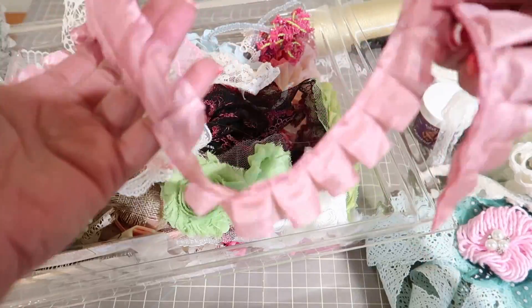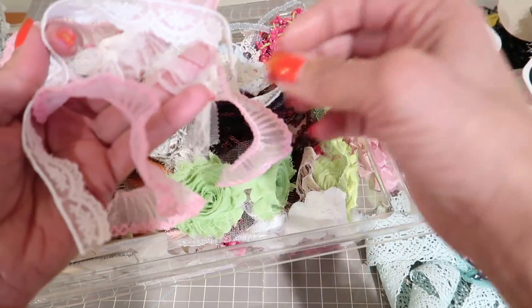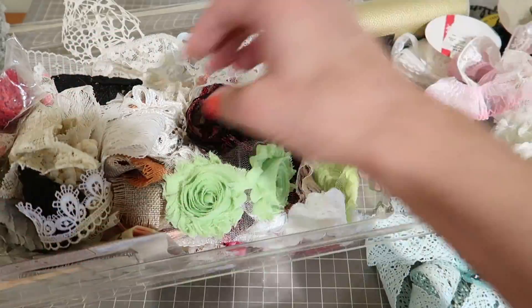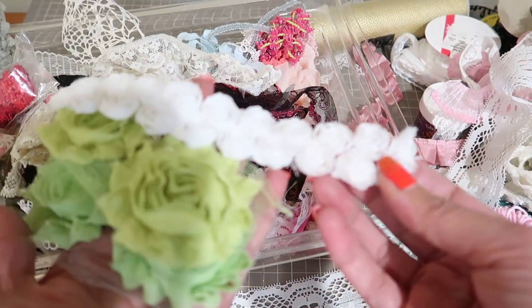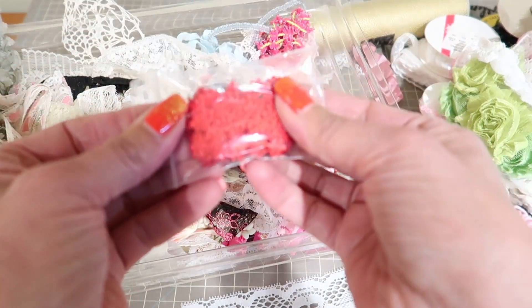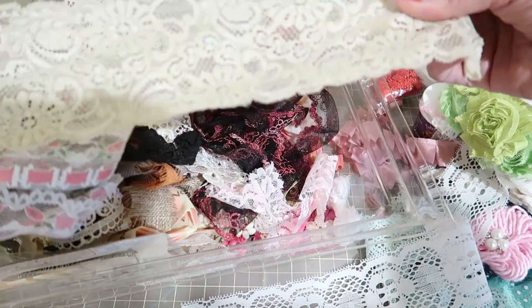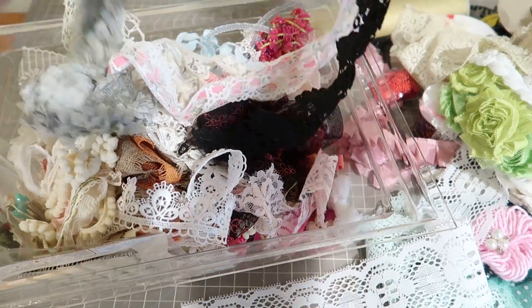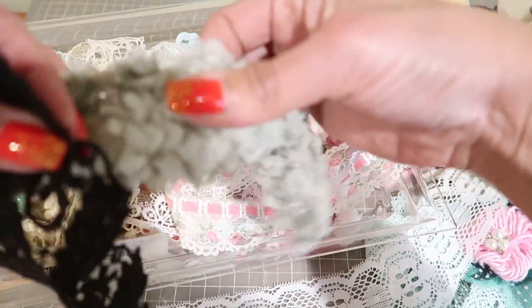Then you're going to get all these remnants — little pieces of eyelash trim, a little leaf — this kind of thing. Then you're going to get some rosettes, another rosette kind of trim, these little red flower trim, and these trims here — all remnants. When I say remnants: pieces of half yard, quarter yard, not quite a yard, maybe over a yard — that kind of thing.